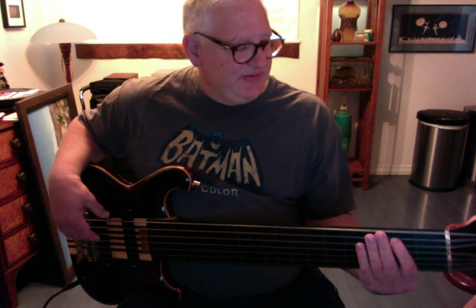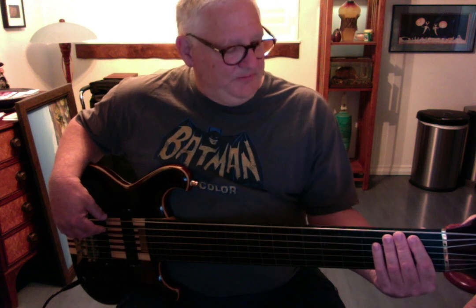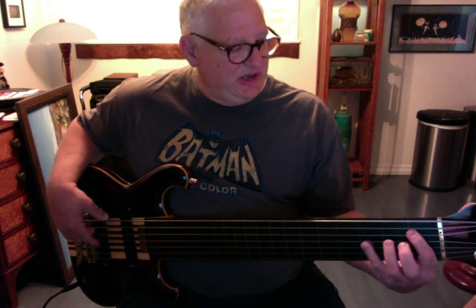If I don't play it for a month or two or three, it's still perfectly in tune when I take it out of the case. I imagine there are probably graphite strips in the neck, but I'd have to confirm that with Alembic. Doesn't matter — it plays great and sounds unbelievably good.